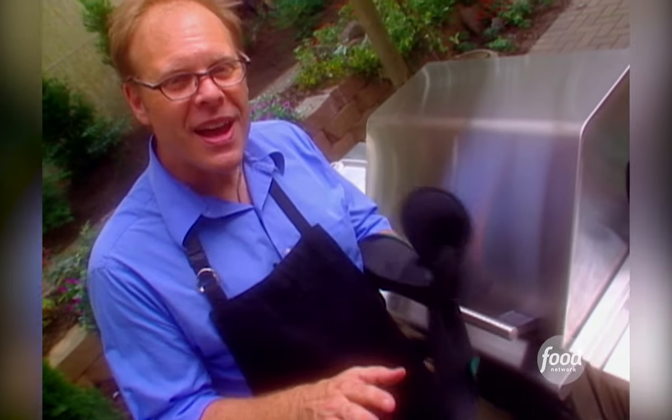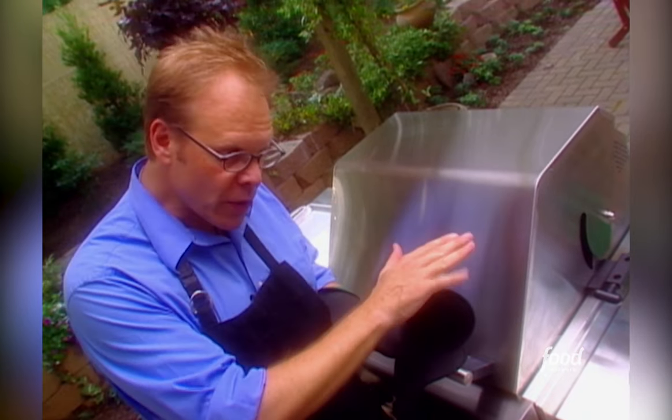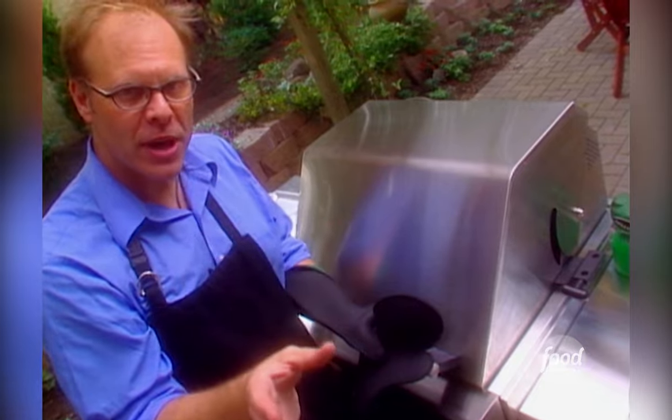We want to maintain about 350 degrees in there at all times. If you don't actually have a thermometer built onto your grill, you'll want to put one on the inside. Remember, the turkey never sits over direct heat — it's always indirect heat. The wood goes over the heat, the turkey doesn't. The only thing you've really got to do at this point is watch for the smoke that's going to start whispering out of the sides of the grill. As long as it's light and relatively light in color, you're okay.